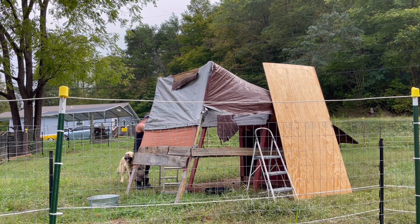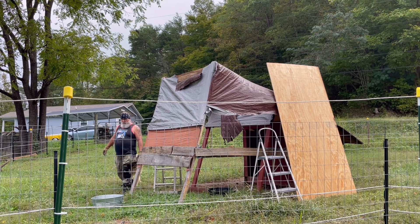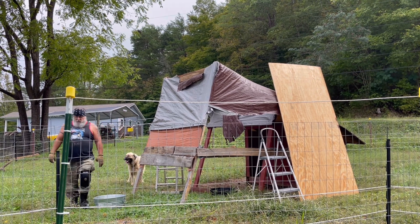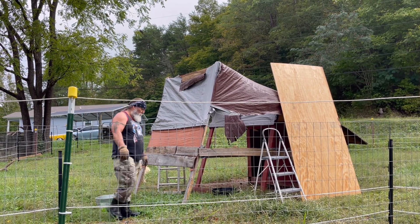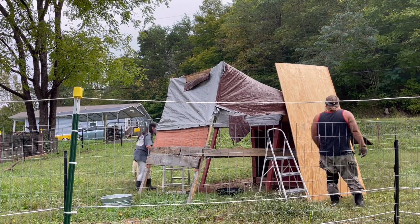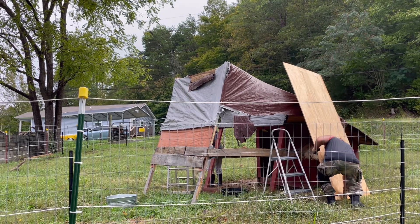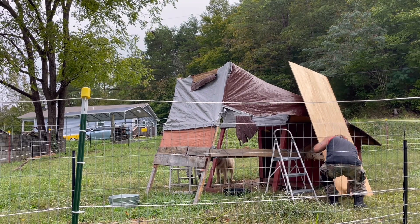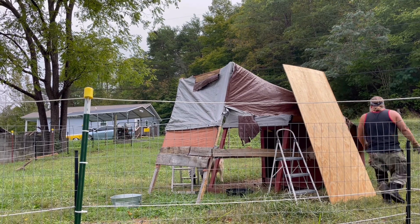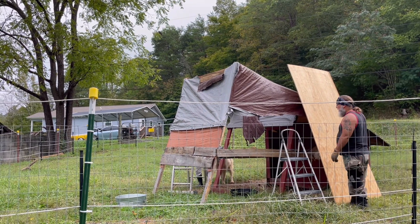I don't know. You already got some gloves on. I don't have any gloves. Oh lord, you need to find some. You may have to come here and help me raise this up first. Alright, let me get that set up where I need it.